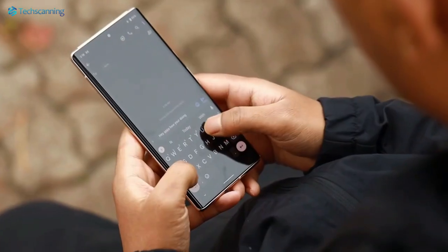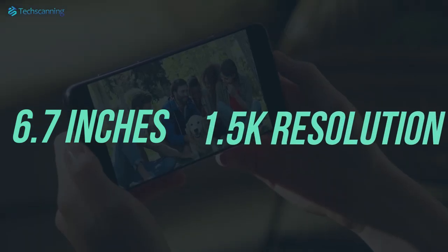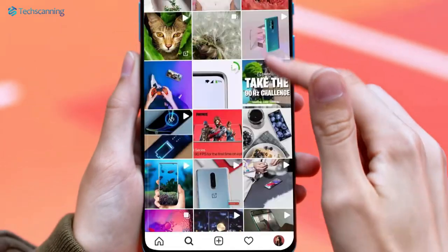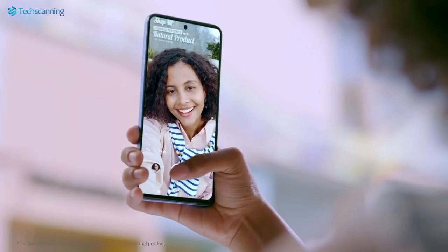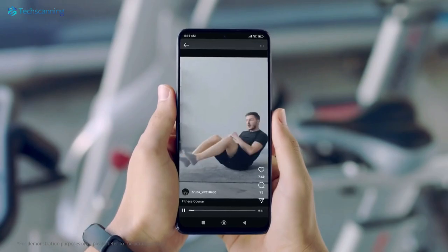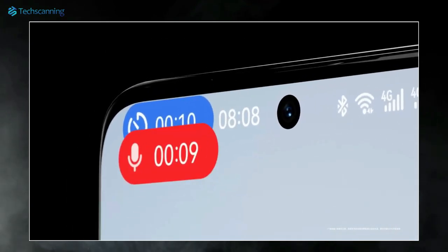The Huawei Mate 60 Pro is tipped to feature a 6.7-inch display with 1.5K resolution, and we hope Huawei will consider using an LTPO display for better battery efficiency. On the software side, the Mate 60 series will also bring new features including Live Window, which is somewhat similar to Apple's Dynamic Island for real-time alerts and notifications.